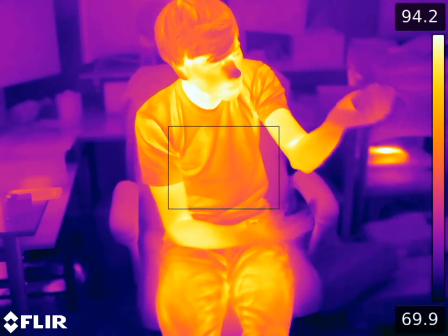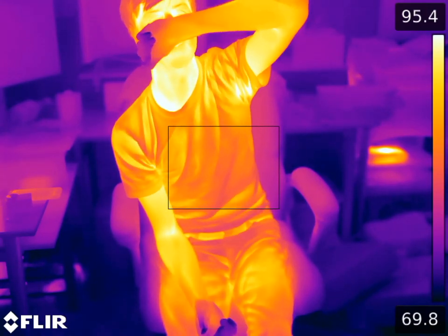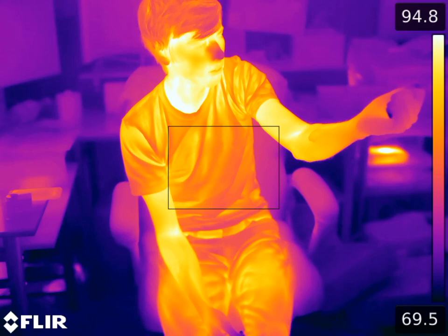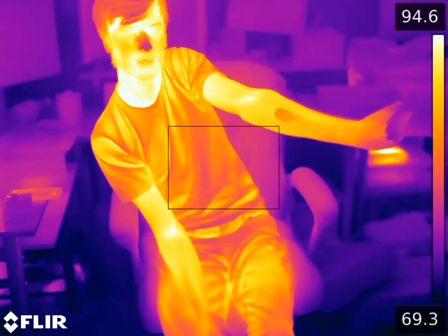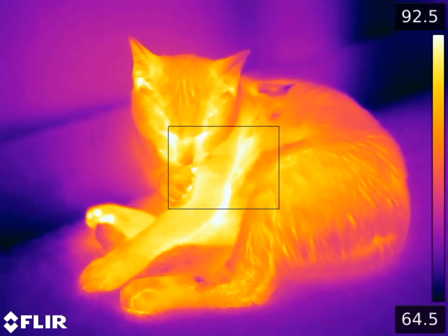So I'm going to go ahead and lick my arm. You can see my arm licked — don't know what that's going to look like. I'm going to blow on it to kind of evaporate that water off rather, and we'll see if there's any difference in what that looks like.